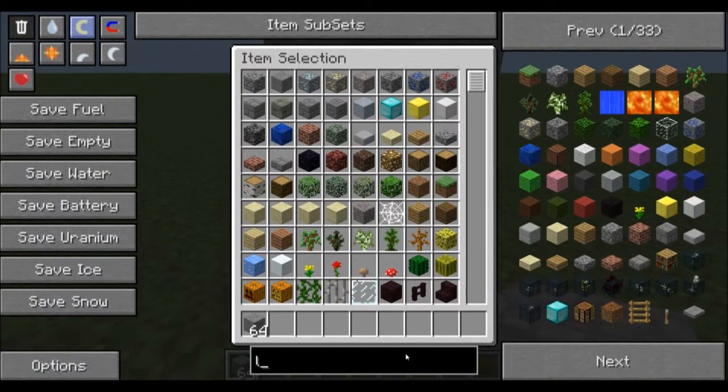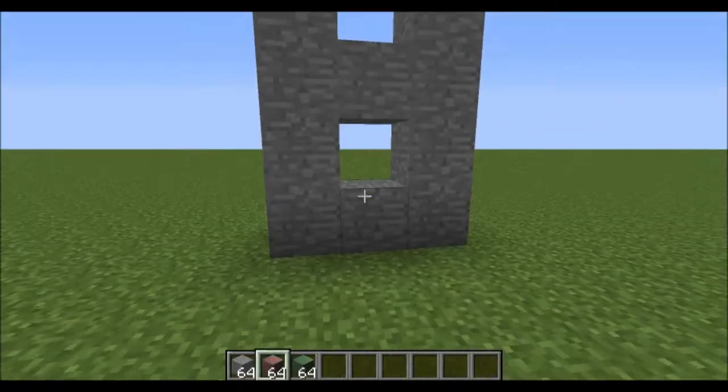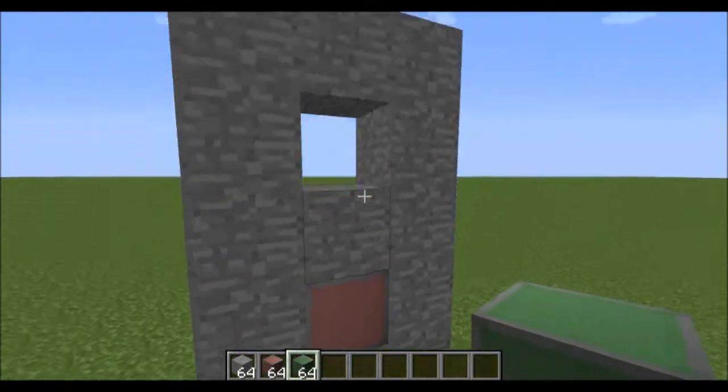Now you're gonna get two lamps, whatever colors you want to use. I'm going to use red and green. I'm gonna put the red down here and the green up here.